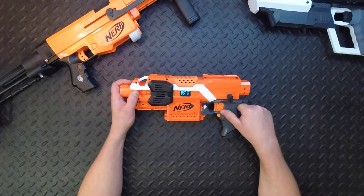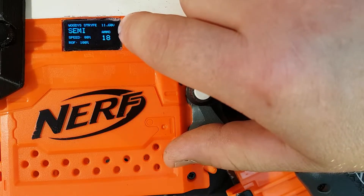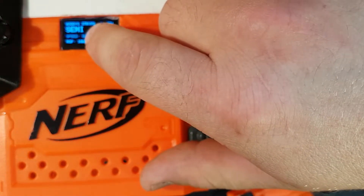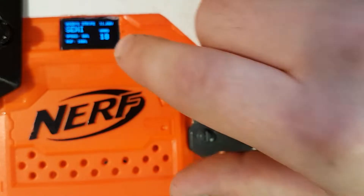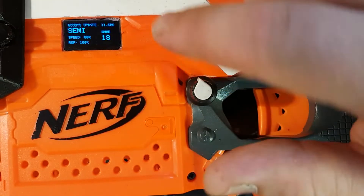Now we'll go through the features on the screen. We've got a voltmeter up there, we've got firing mode here, pusher speed here, ROF and mag capacity, and how much ammo you've got left.